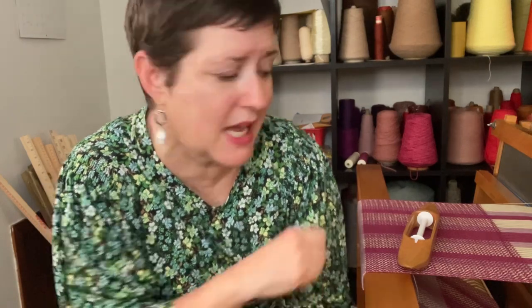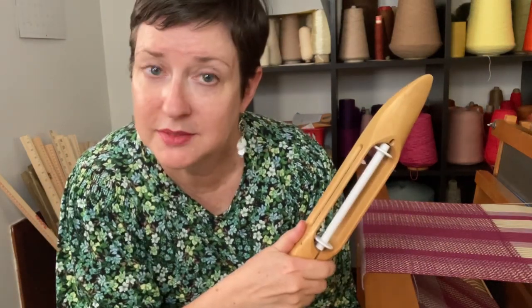So you're weaving along, and things are going great, except all of a sudden you are out of weft yarn. Your bobbin is completely empty.